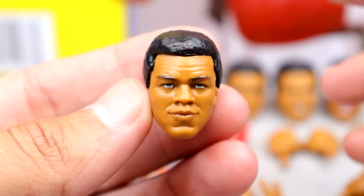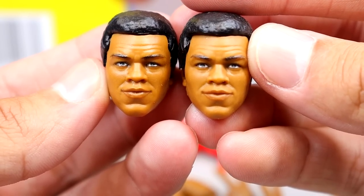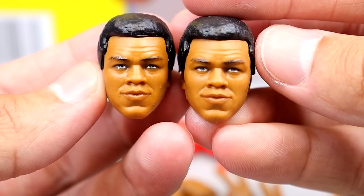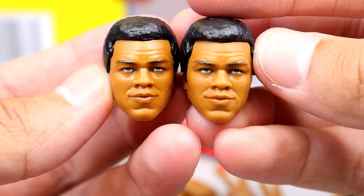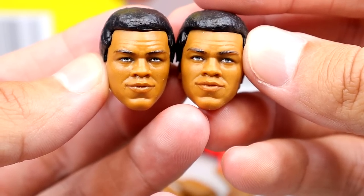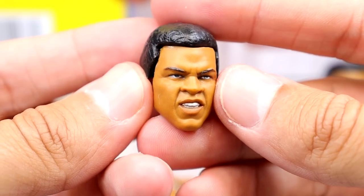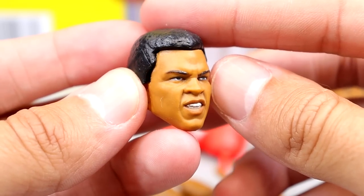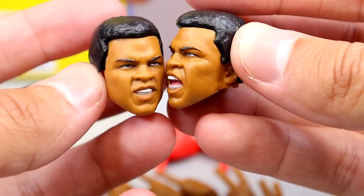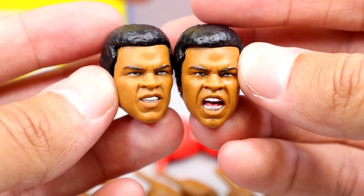You get the blank expression and then another blank expression that looks slightly different — maybe a little older or more wrinkly. You can be the judge. Then there's what might be my favorite: the pissed-off gritting expression — like you just knocked somebody out. And lastly the yelling expression. Both of these look really good. I think they've really captured the likeness, the haircut looks great, and I think they nailed it. The head sculpts are probably my favorite part of the entire deal.